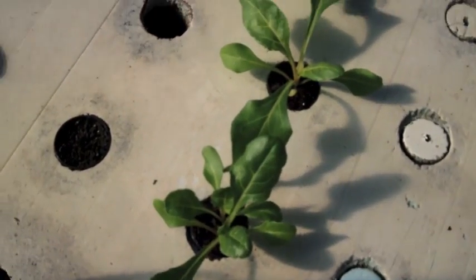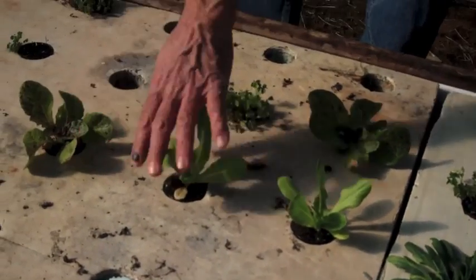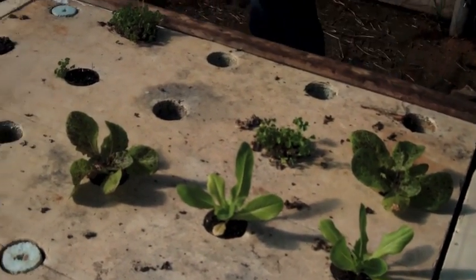Got that Swiss chard looking good, got these lettuce leaves — baby lettuce, you can eat that. So just a quick little video to show you week two of the planting. See you next week hopefully.